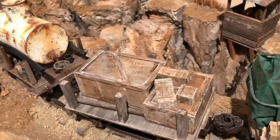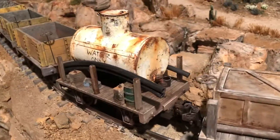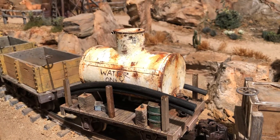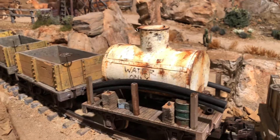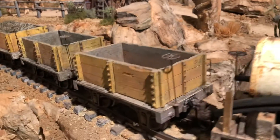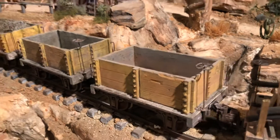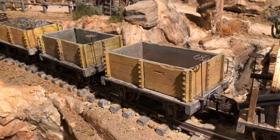Some nice big boxes, you know, going to the mine. And of course the water car that I had done earlier — that's a PVC pipe. Some other castings. These are what some of these cars look like — you can get them as flats.